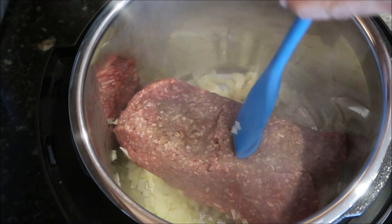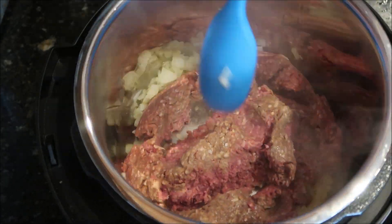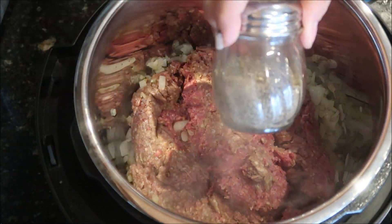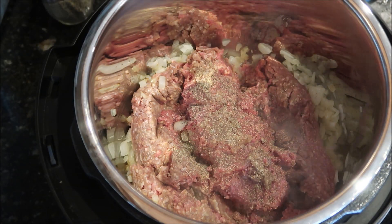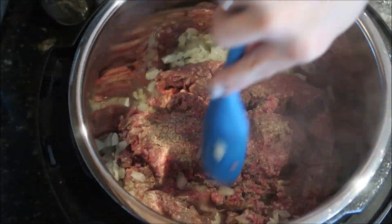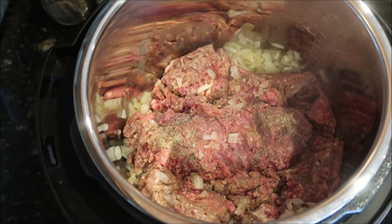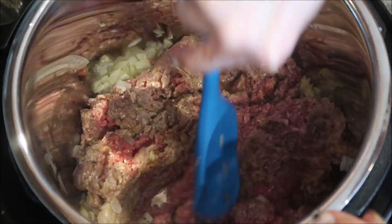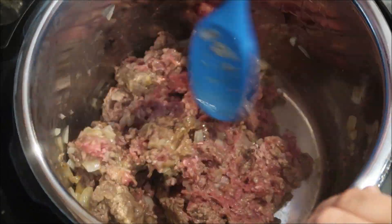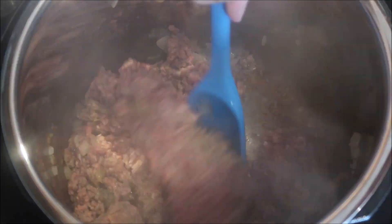After a few minutes I threw in the ground beef and tried to break it up a little bit. I will admit it was still partially frozen, so it did take a little bit longer to sauté than it probably would have otherwise. I seasoned it with salt and pepper and continued to come back and give it a good mix — it probably took a good 15 to 20 minutes, which is the entire length of the Sauté setting, before the whole thing was browned and ready for the next step.